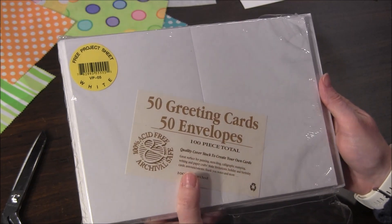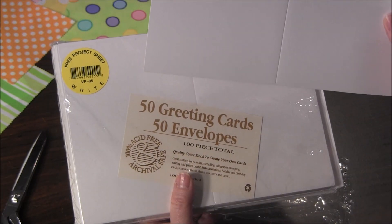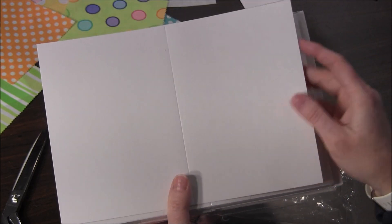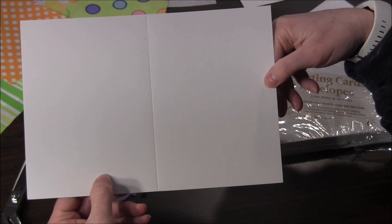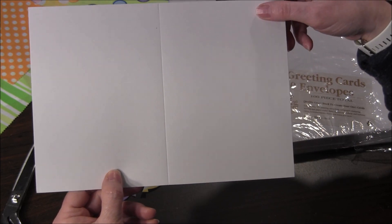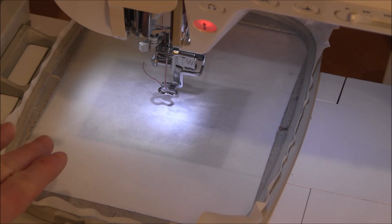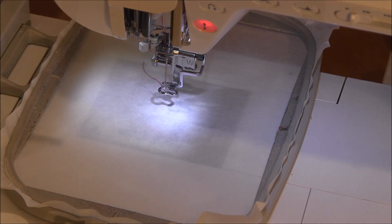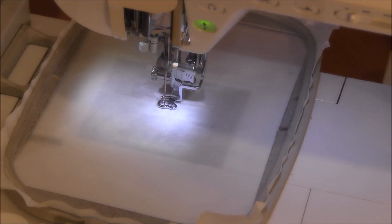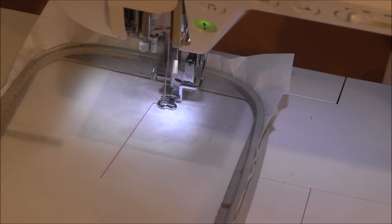This is a pack of greeting cards I purchased — available in a multi-pack of 50, which includes the cards and envelopes. We will be stitching directly on this paper to make our greeting card. To start the machine embroidery, load the pattern you'd like to stitch into your embroidery machine, then hoop some cutaway stabilizer into your hoop. At this point you can have any color thread in the top. The first step stitches a line around the outside showing where to place the card stock.